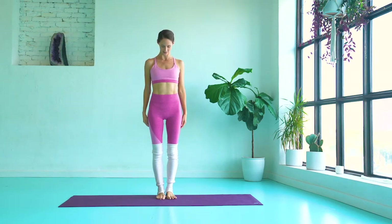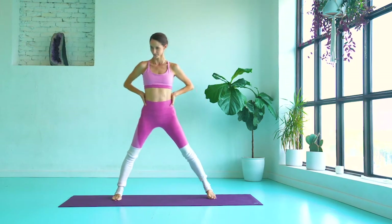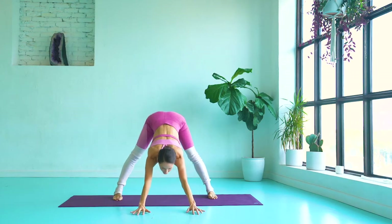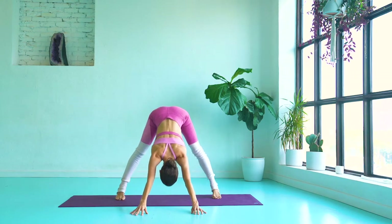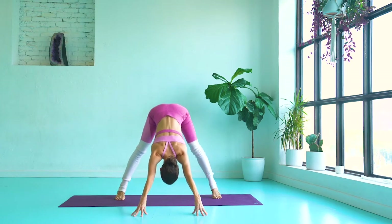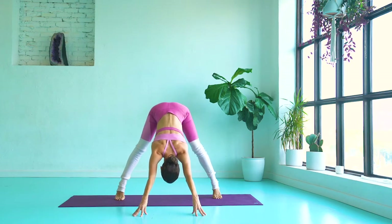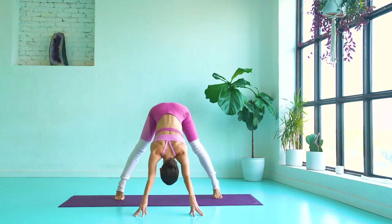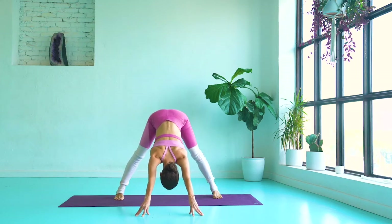For our next exercise, you're going to have your feet wide apart, wider than your hips, and your toes are facing forward. Fold your body over and extend your arms straight in front of you. Lifting those heels off the ground for 10. Think of pressing your hips up to the sky and thighs back for a little warming up of the back of your legs.